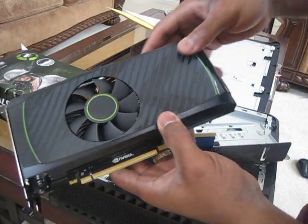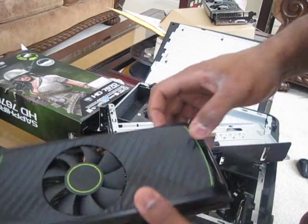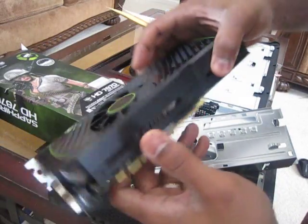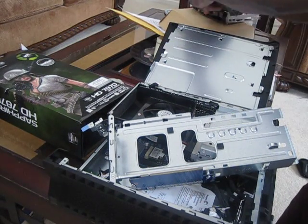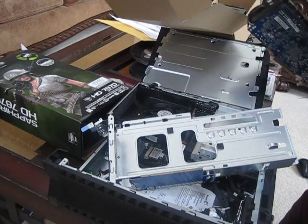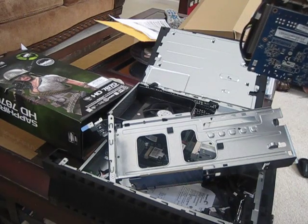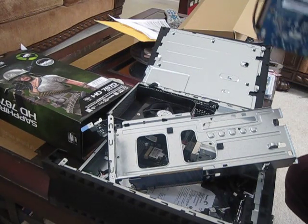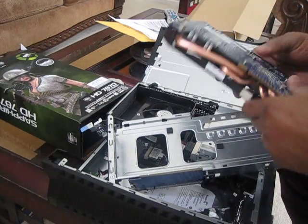And for those guys out there, anybody want to buy a 560 Ti? It is up for sale — it is about two weeks old. We'll go ahead and put this bad boy over here in the box to the side. If you guys want to buy a GTX 560, only asking about $175, $150 — you pay the shipping, PayPal, all that stuff.